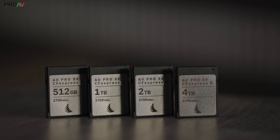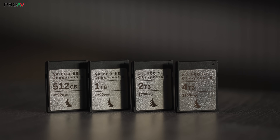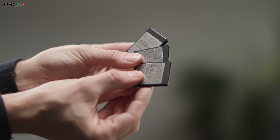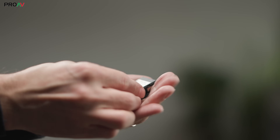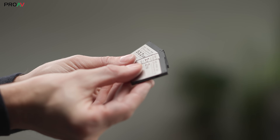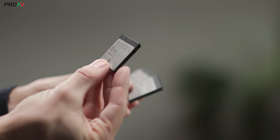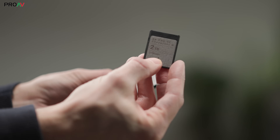These are the AngelBird new lineup of SE Mark II cards, which are some of the best value-for-money options we've seen, and they're really fast. Because these are from a trusted brand which we recommend a huge amount here at Pro AV, and they are both affordable and fast, we're going to concentrate on testing these three cards for this video, as I think these will get recommended a lot by our sales team for this camera.